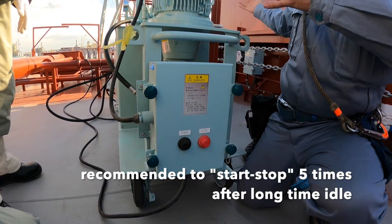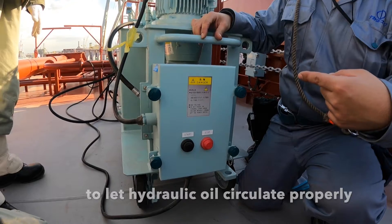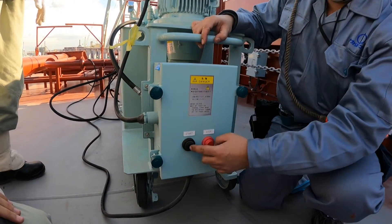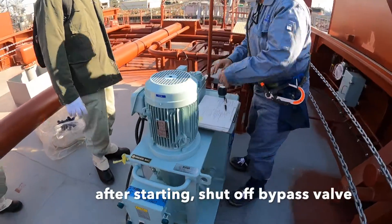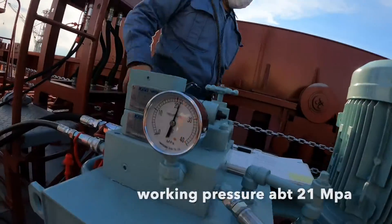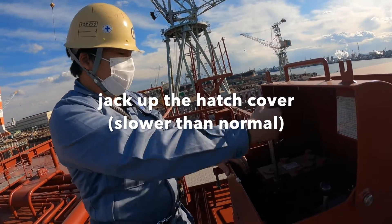The starter switch is here. It is recommended to use inching start first: start, stop, start, stop. Then after running the pump, working pressure is about 21 MPa. Ensure all cleats disengage and jack up the hatch cover. The operation will be slower than normal.